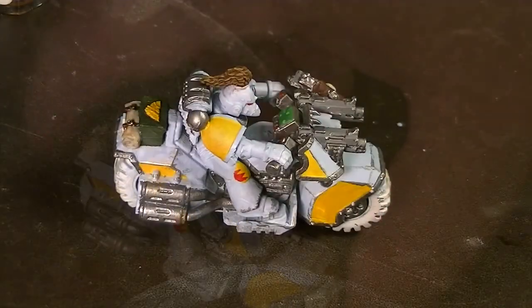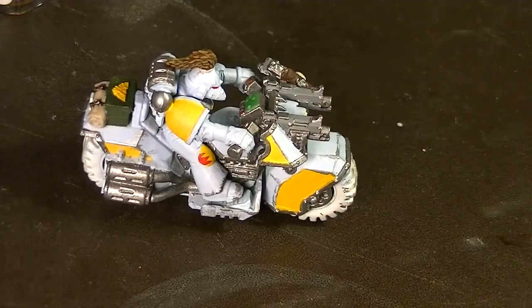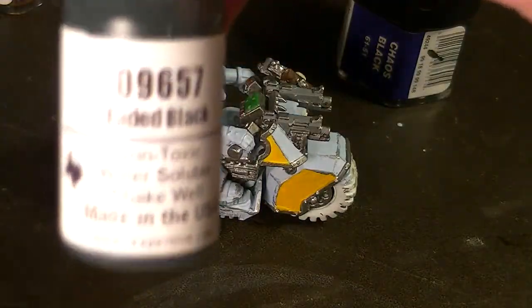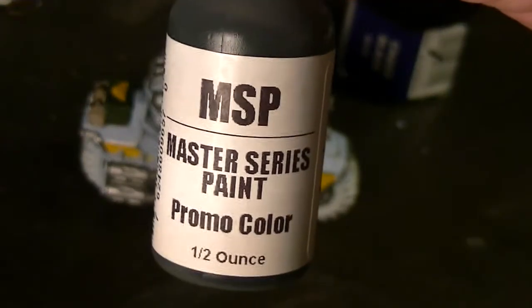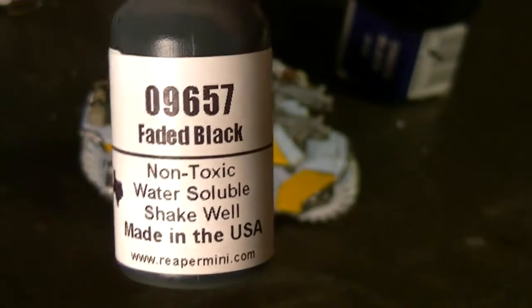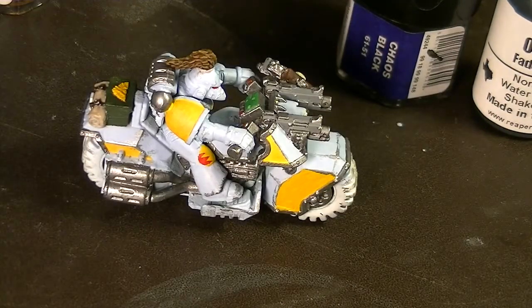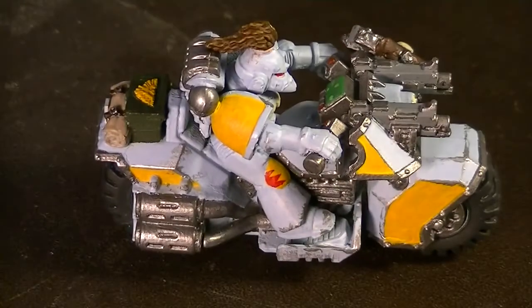These tires should be black. Nothing in nature is truly black, but you can use chaos black. I have faded black from the Reaper paint line — I got it as a free bonus from a purchase — and this is a perfect opportunity to use it. And there we go, nice black tires.